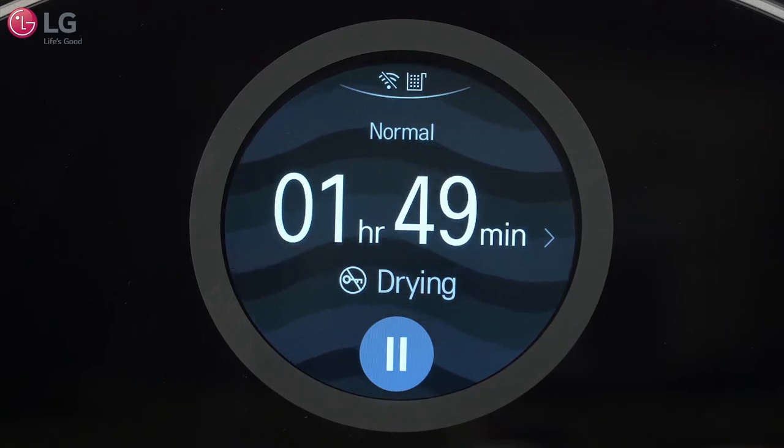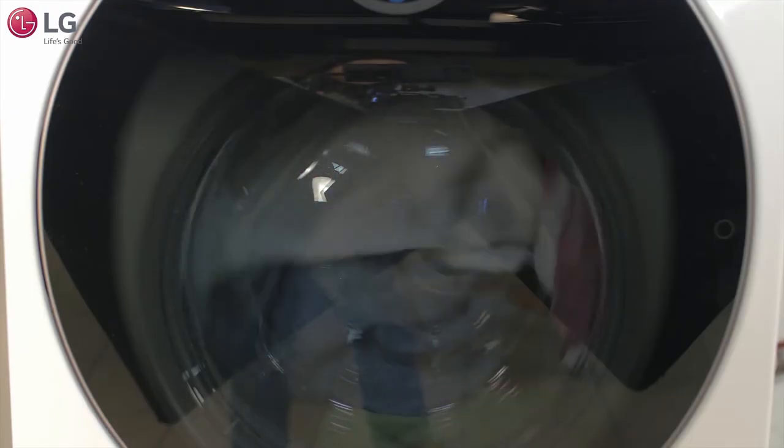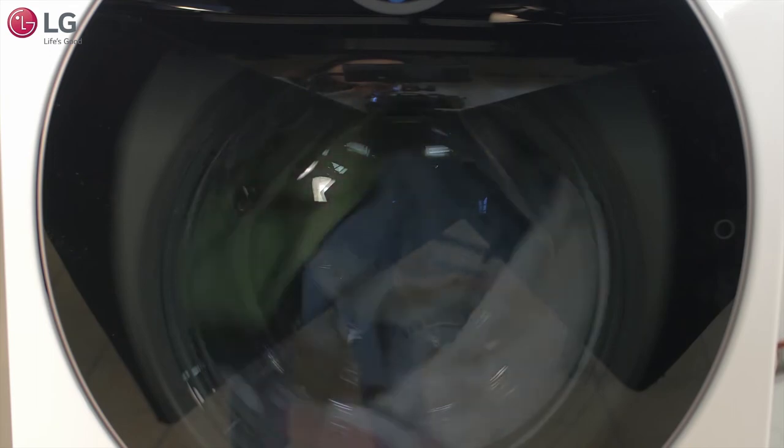If using a dry cycle, your LG washer dryer combo may result in slow drying times because it utilizes a high efficiency heat pump drying system that helps you save energy.